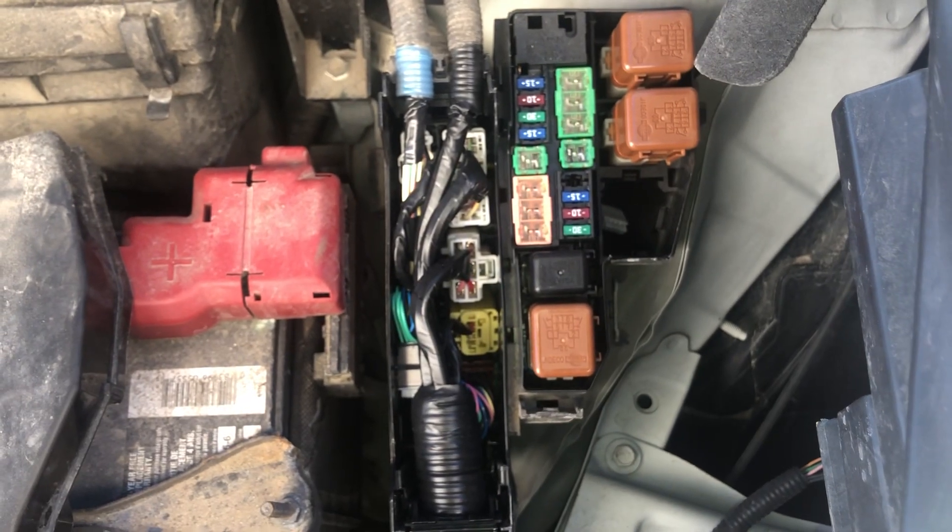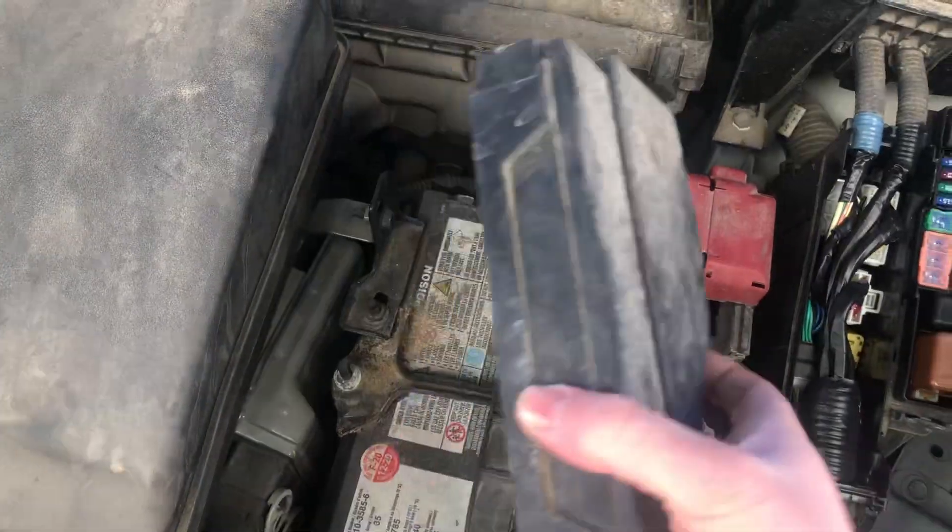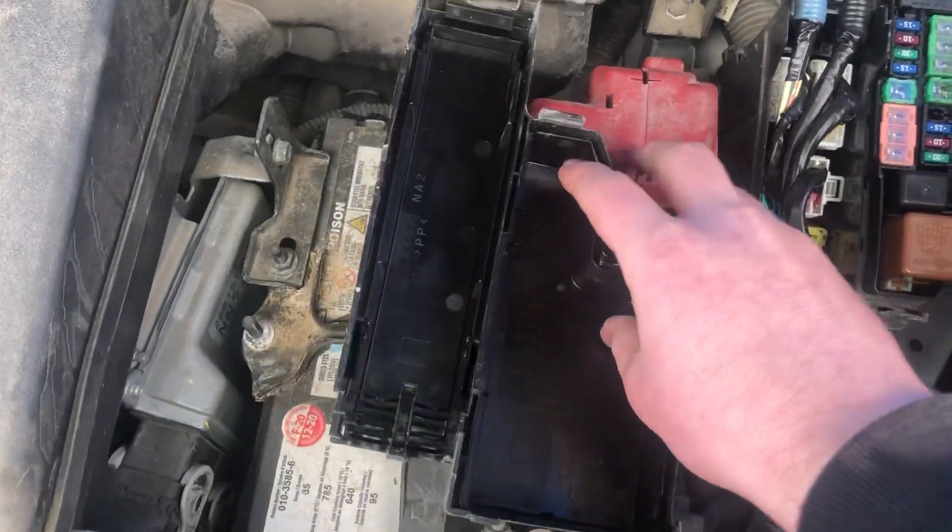Here are the fuses. Here's the cover, and here's some information about the fuses.